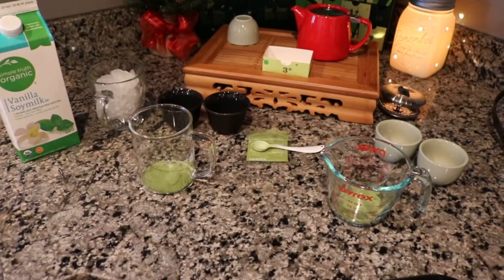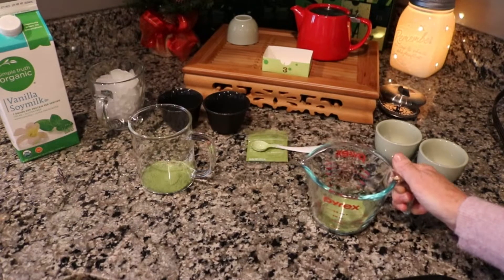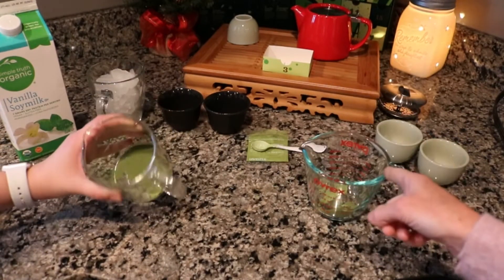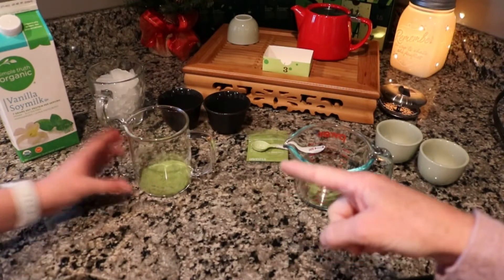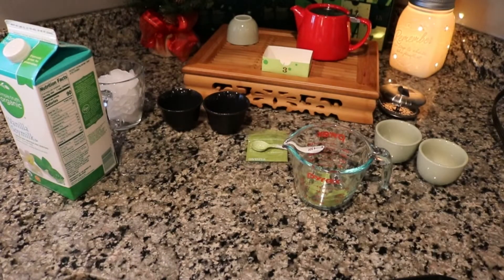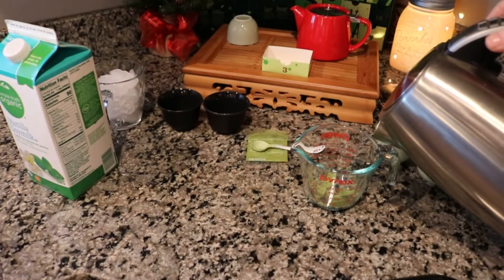We're all set up. Abbey is on one side and I'm on the other. She's going to make the iced and I'm going to make the hot, and we're going to have a taste comparison. We put about three matcha spoons — I have slightly less, maybe two and three-fourths, and she's got three. I tried to split it as evenly as I could. I wish I had two of those little teapots from Tea Runners because they're perfect to mix this kind of thing.